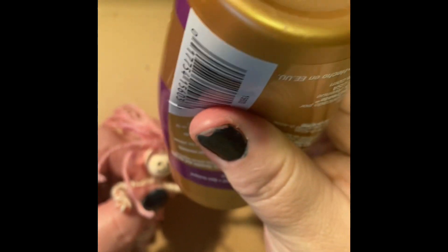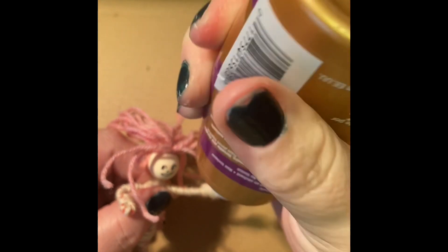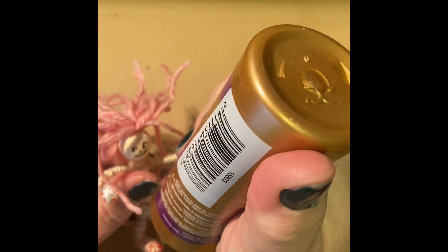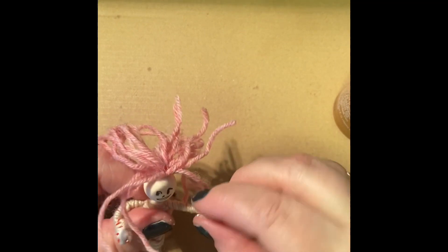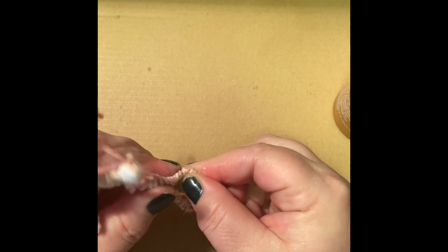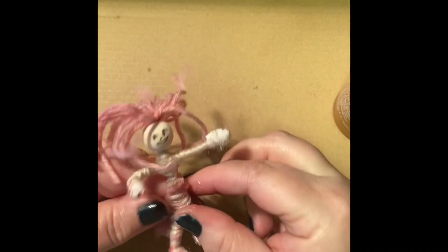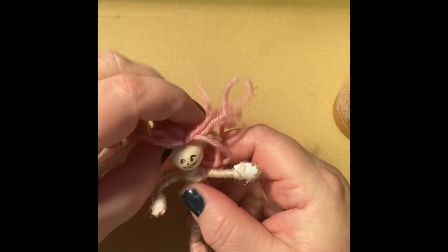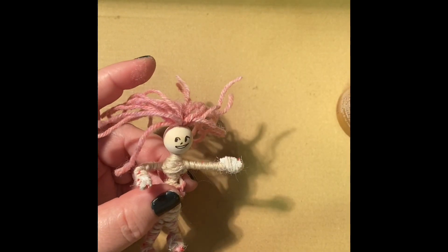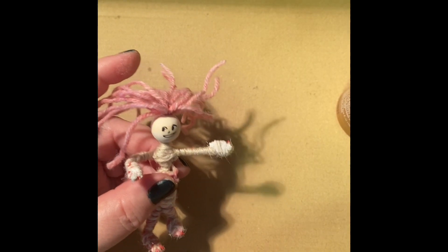Then I'm going to add a dot of glue to the hand area and the foot area — smear it all over — and that's just so it doesn't come unraveled. With a lot of play, they probably will come loose and you'll have to replace strings and make new ones. And that's a bendy doll. She still needs clothes, but that will be next time.